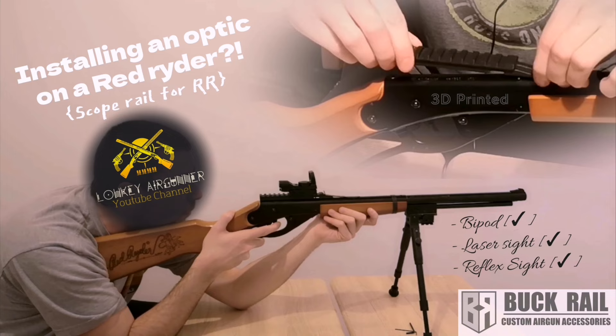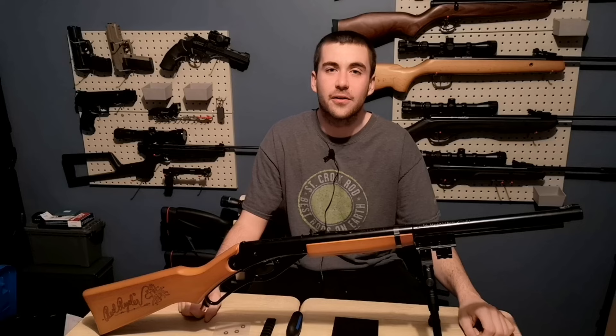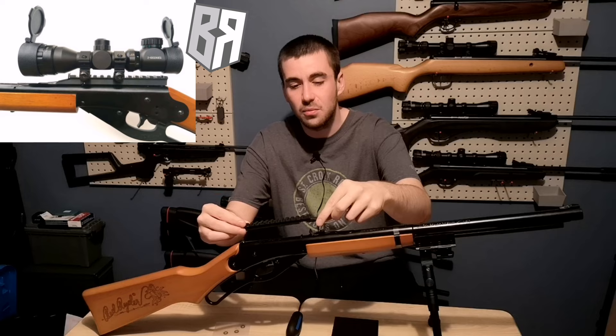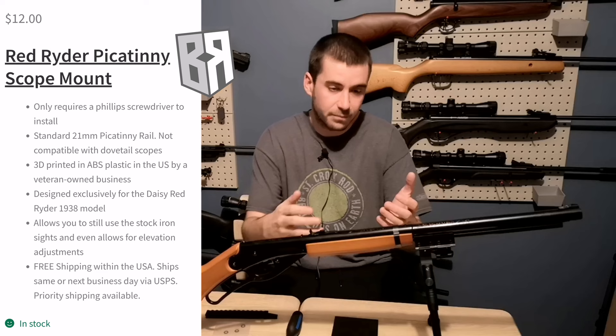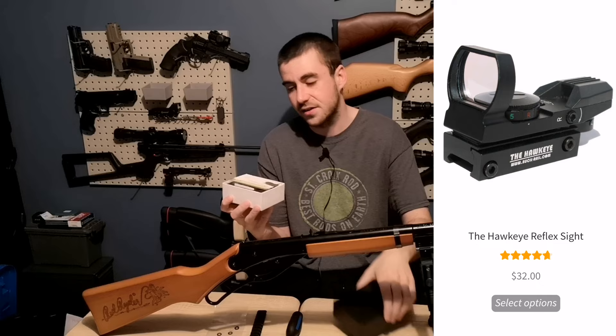Welcome back to the Lowkey Air Gunner YouTube channel. In this episode, we're going to install this Buck Rail Picatinny scope mount on my adult size Red Rider. This will allow me to put a Picatinny slash Weaver optic or scope on my beloved BB gun. I will be installing this red dot sight slash reflex sight on it.